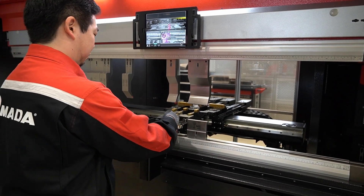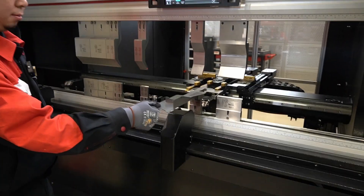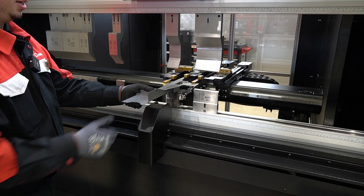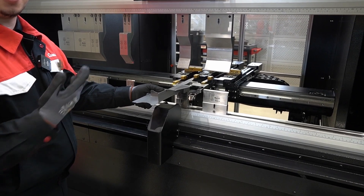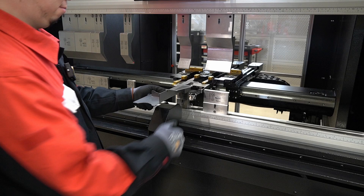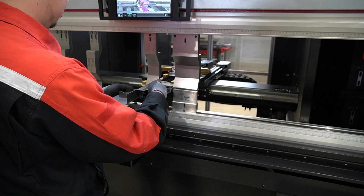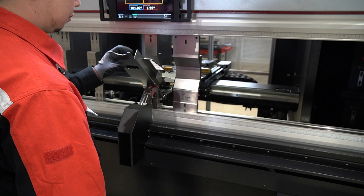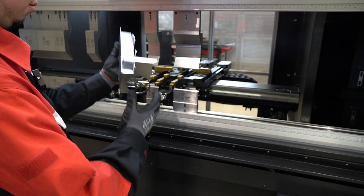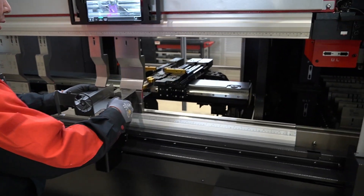Those back gauge fingers move before every bend, if they have to. So by the time the operator presents the part to the machine, the back gauge is already there and already ready for it.